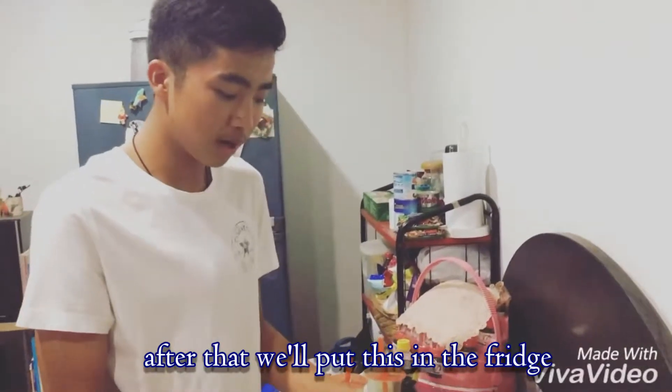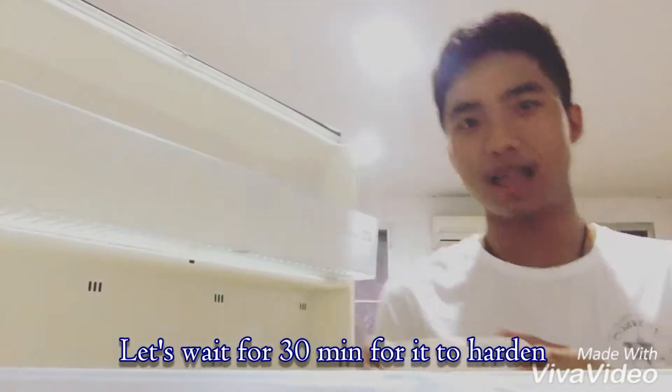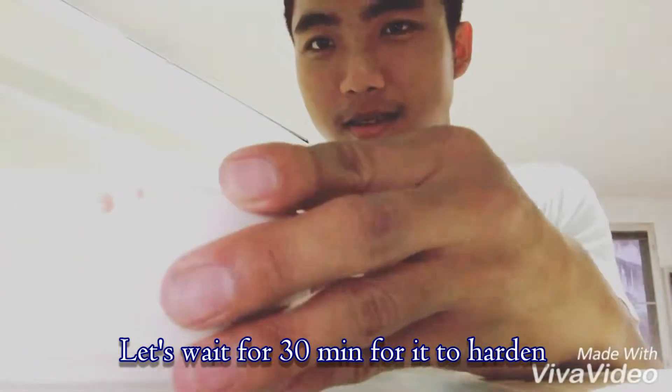After that, we will put this in our fridge. Let's wait for 30 minutes for it to harden.